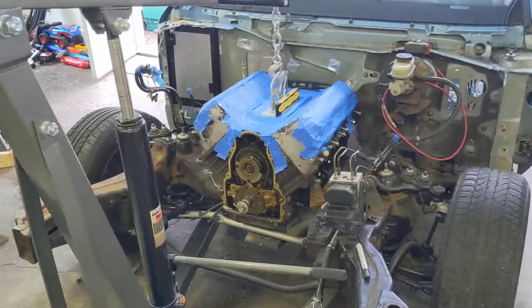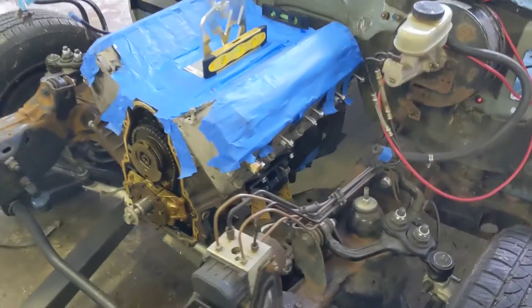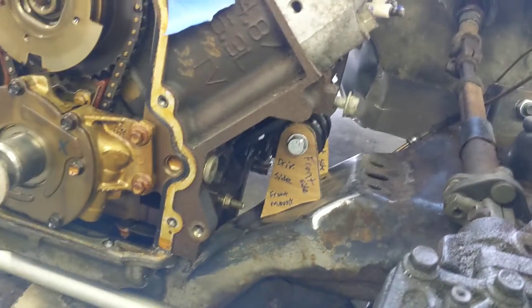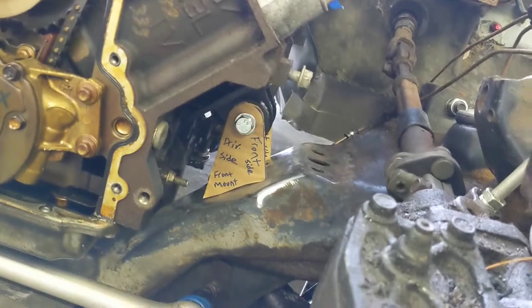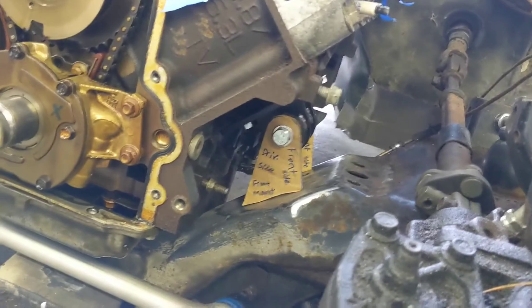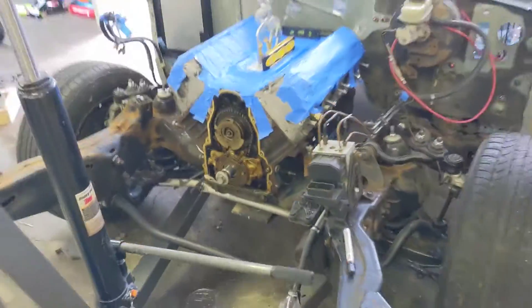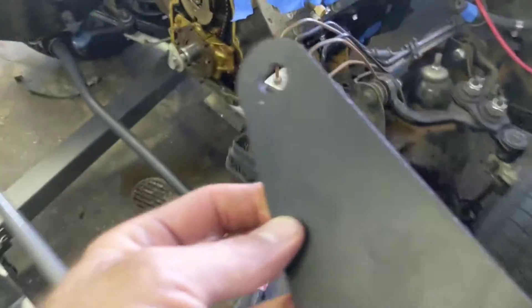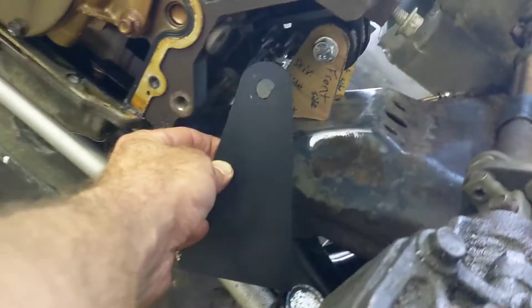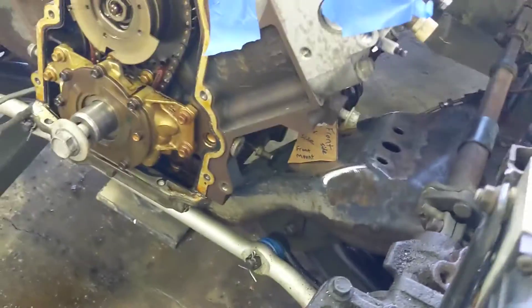All right everyone, quick update here. We have the engine hanging in there. We've spent some time figuring out motor mounts — we've got some cardboard templates there, and you can see where this is going to sit on the crossmember. We're going to have to cut down the mounts that we have, which is these guys. This is what came with the kit, and it's obviously considerably larger than we need, which is a good thing. We'll cut those down to fit the templates.